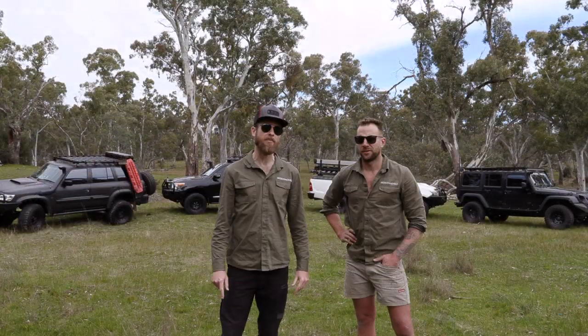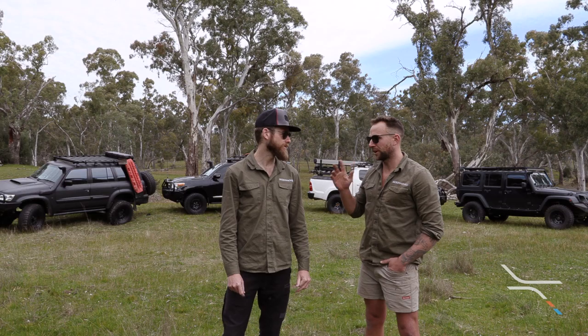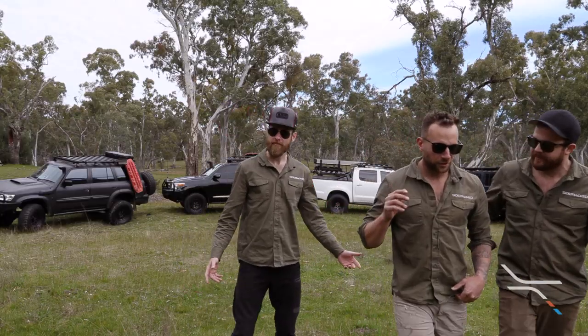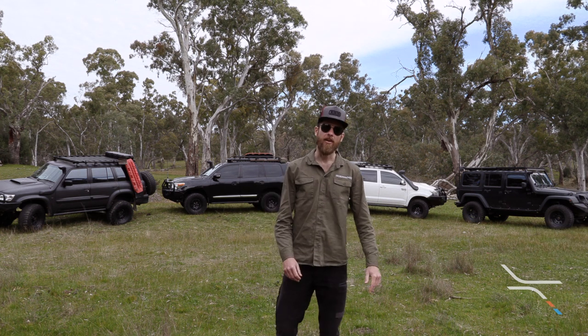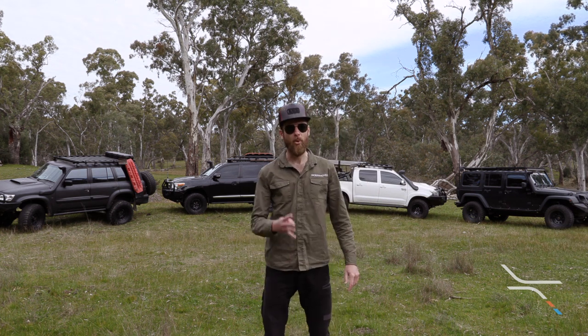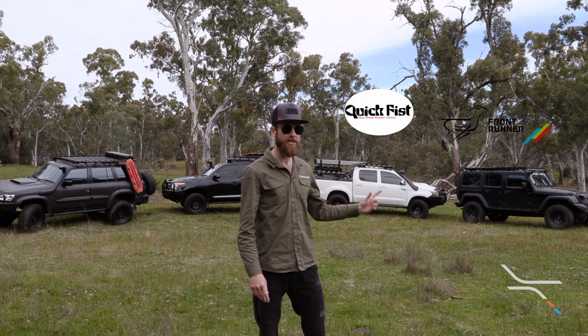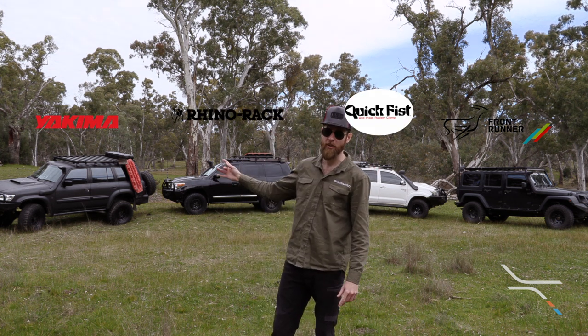What would be the first thing everybody mounts to the side of their rack? Definitely an awning. We've done the awning already — this is the shovel mount review. This is our ultimate four-way shovel mount comparison. We have Front Runner, Quick Fist, Rhino Rack, and Yakima.